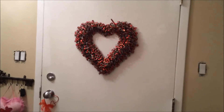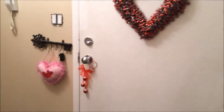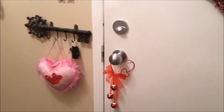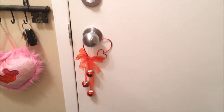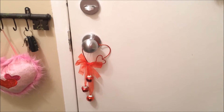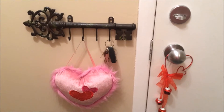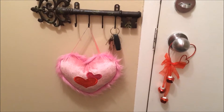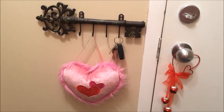We have the same wreath on both sides — they're just from Walmart, like a tinsel wreath. On the doorknob I have this heart and it has bells on it, so they're very jingly when you open and close the door. Beside the door on the key ring I just have this little plush heart; I think it's actually supposed to hang on a doorknob but I just hung it there.